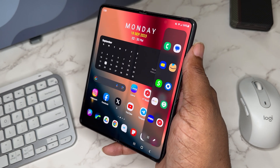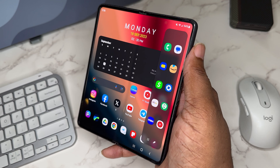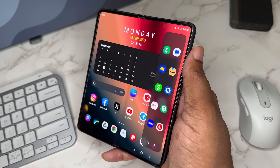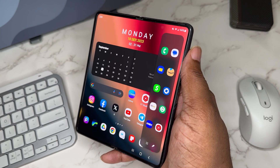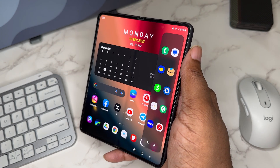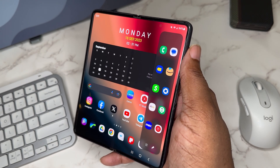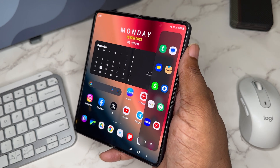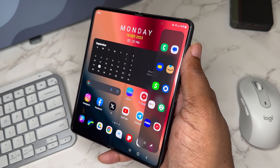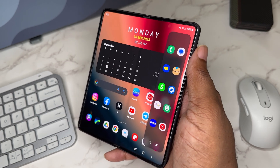I'm also using the edge panel — swipe out and you've got some honorable mention apps. This is where I do have the Phone dialer and Messages, even though I rarely use them on this device, which is more like a tablet to me. I've also got Best Buy, Amazon, Cash App, the Chase app for accounting, eBay, Find My Device since I'm always losing the phone, and HBO Max to watch a little Sopranos.